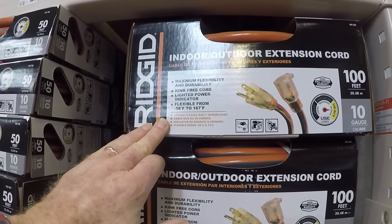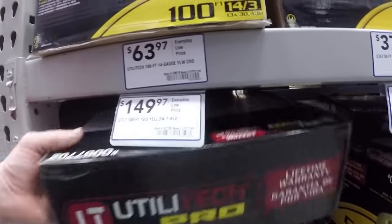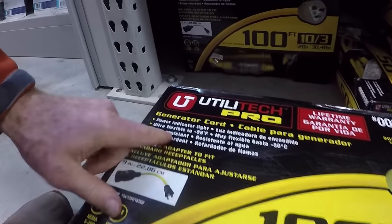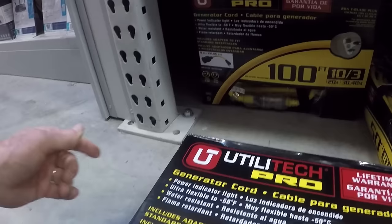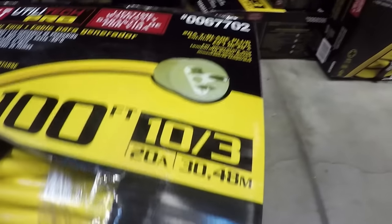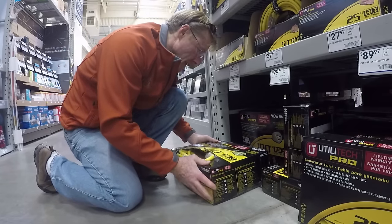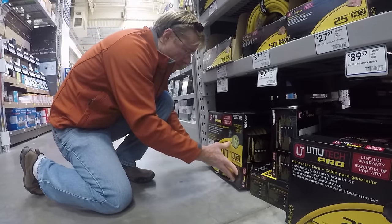Lowe's has a Utilitex for $149 for a 10-3. These guys used to carry the Yellow Jacket. This one looks like the same kind of material — it's an SO cord, has a power light indicator, is flexible, water resistant, and flame retardant, and includes an adapter. It's also rated 20 amp. I like this one, so I'm going to keep it as a definite possibility.